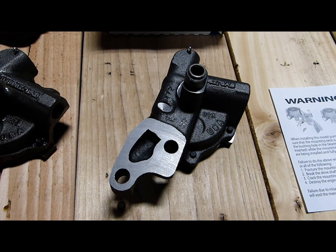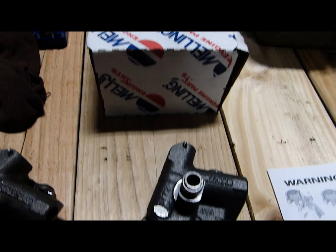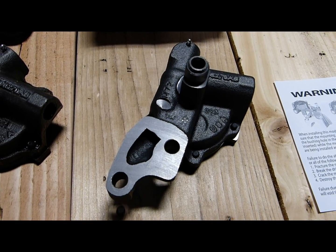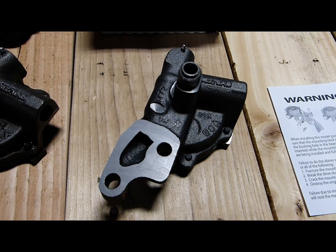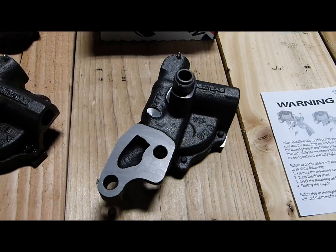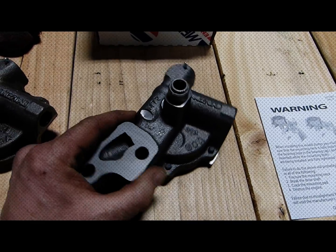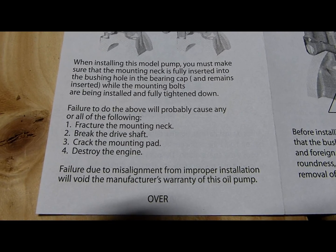Hello, friends. Stark here. Today is the 17th of February 2016. Let's talk about Chrysler oil pumps. This oil pump is manufactured by Melling, a very common oil pump manufacturer, and you'll find these pumps available in most of the aftermarket parts shops. This particular pump is for Chrysler small block V8 engines — the 318 and the 360 engine both use the same oil pump. Did you ever read the warning on the leaflet included with the pump?